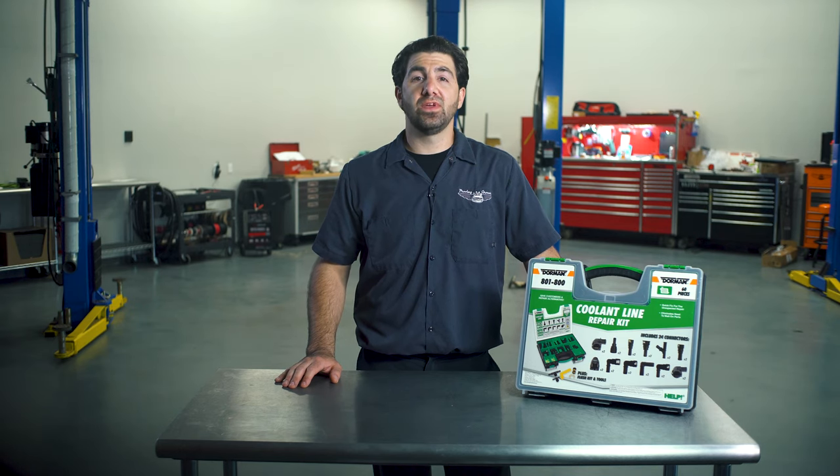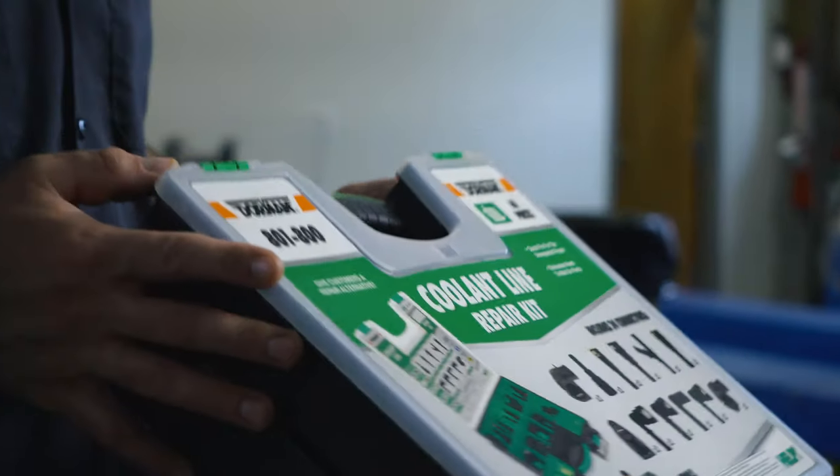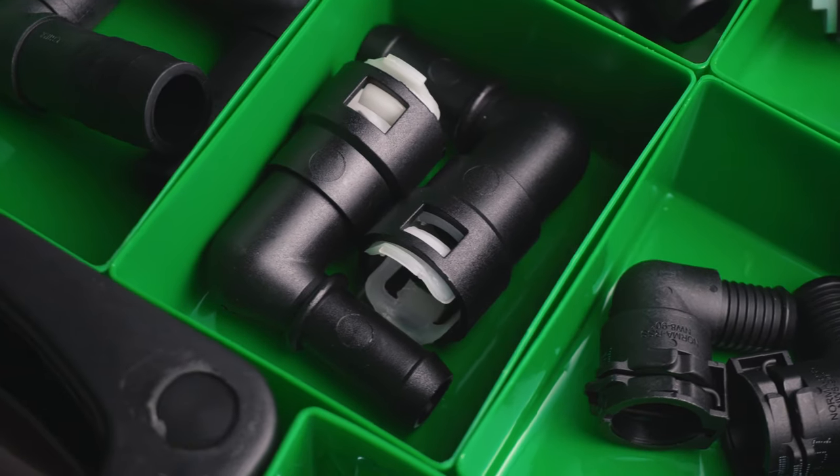Hi, my name is Nick from Dorman Products. Over time, coolant lines and fittings become brittle from extreme underhood temperatures. Dorman's coolant line tech tray gives technicians all the supplies required to easily replace most modern hose fittings, elbows, and connectors.